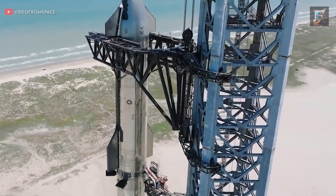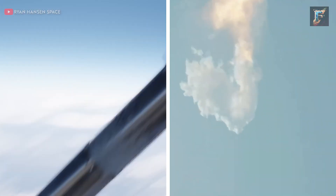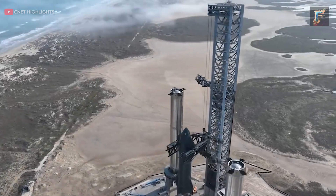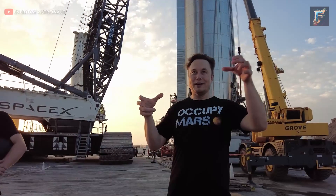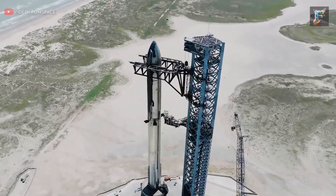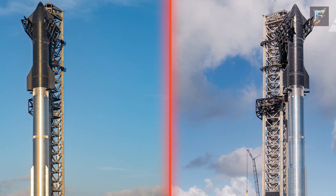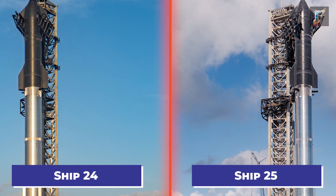Starship's second launch is approaching and there is some skepticism in the air. Can the craft succeed this time or are we in for another explosion? Have any significant changes been made between the flights? Although Elon Musk claims there are over a thousand new modifications, initially it appears quite similar to its predecessor. Nevertheless, upon closer examination, noteworthy distinctions emerge between Ship 24 and Ship 25.